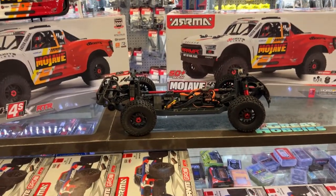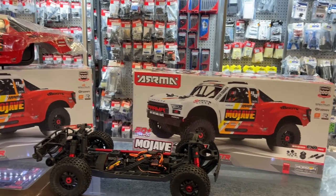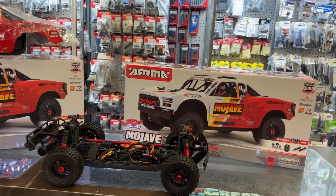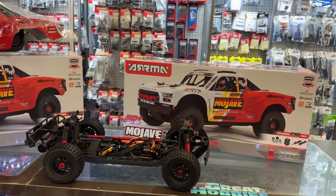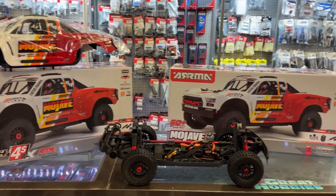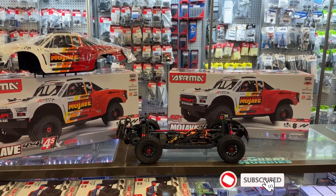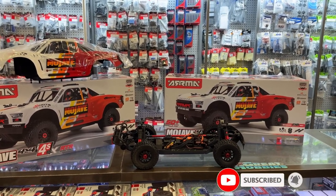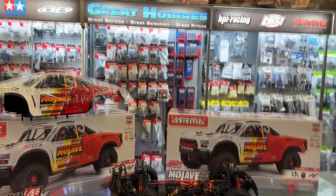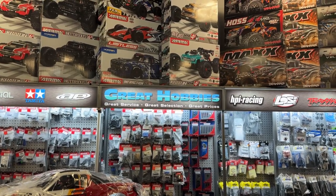And this is the Mojave 4S from Arrma — 50 miles per hour plus, EXB parts included. If you're looking for a 4S machine to bash and have fun, I would recommend this vehicle with no hesitations. If you guys have any questions or comments, post them below — I'll be glad to answer. Don't forget to hit that like button and subscribe button. Go check out Great Hobbies at www.greathobbies.com. Thank you for watching.